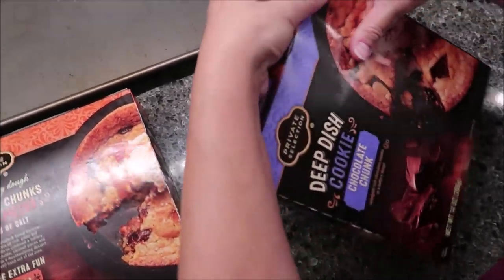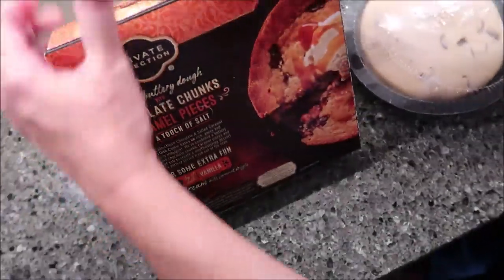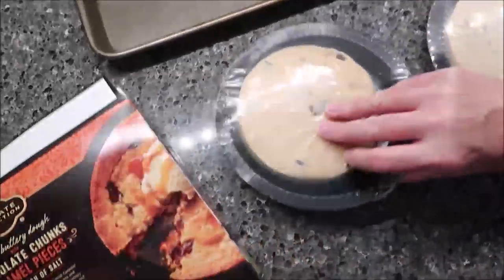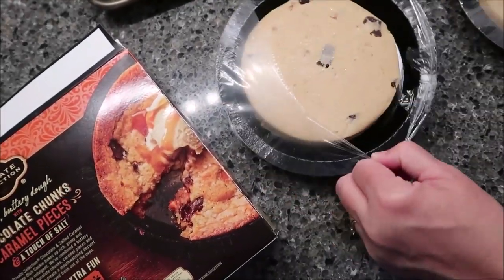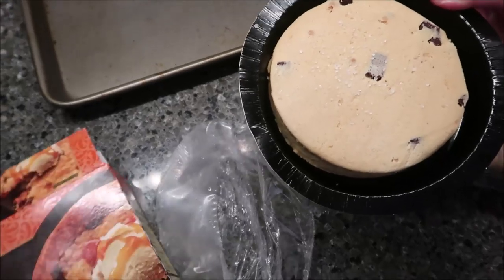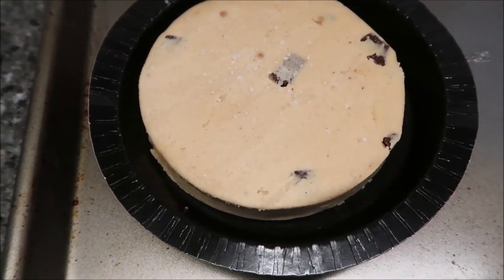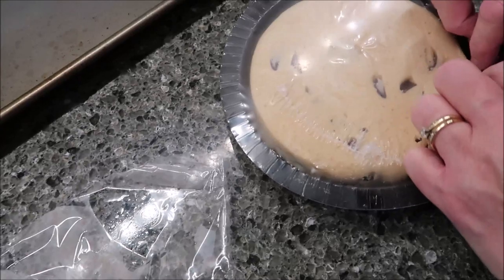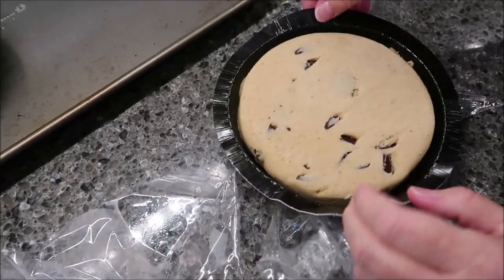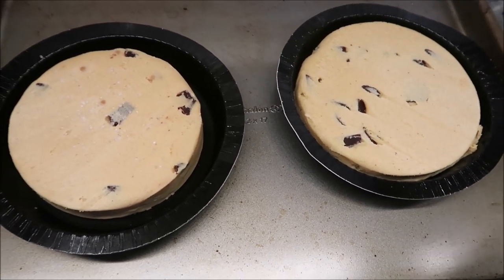I was going to talk about each one of them, but I'll wait until we review them when we actually take them out and eat them — that way I don't have to go over what's in them twice. We can talk about calories and things like that then. It looks like a big round slab of cookie dough. This one will be easy to tell from the other because it has salt all over the top, while the Chocolate Chunk does not. I'm going to put both in the oven and set my timer for 33 minutes.